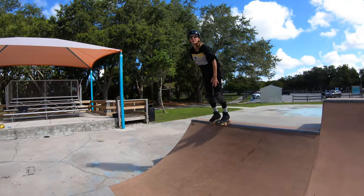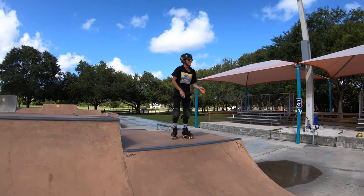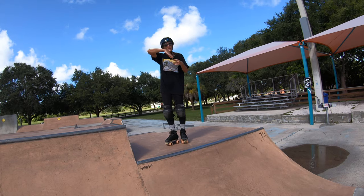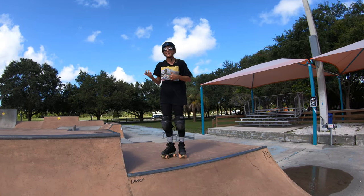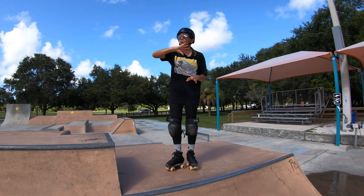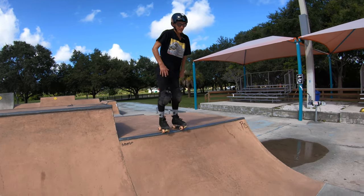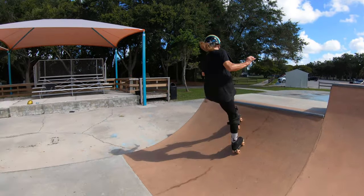Now if you get really comfortable, you can change the direction. If you can do your backside and 180 in your natural direction, and you can fakie and 180 in your natural direction, then if you want to challenge it up a bit, try 180 in your unnatural direction. For me it's to the right. So: 180 to the left, then 180 to the right.